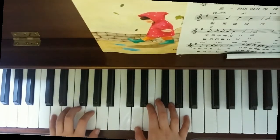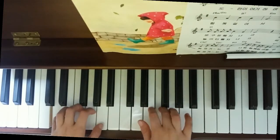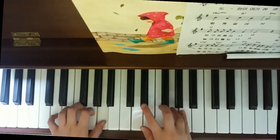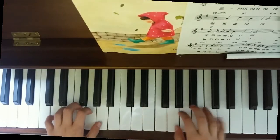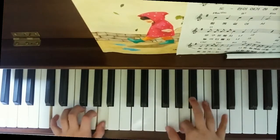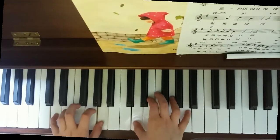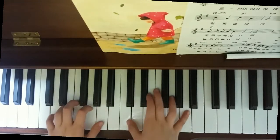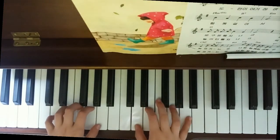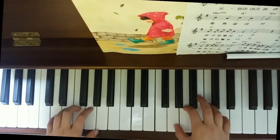Alright, it was like this, and the next part is — the D goes up to here, the G, and it's like this.